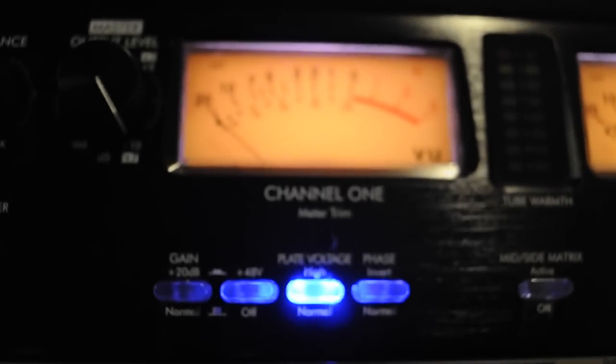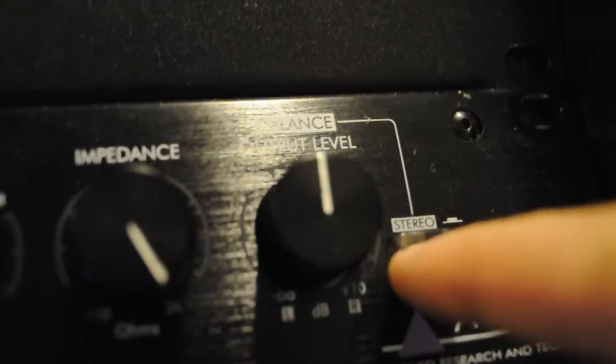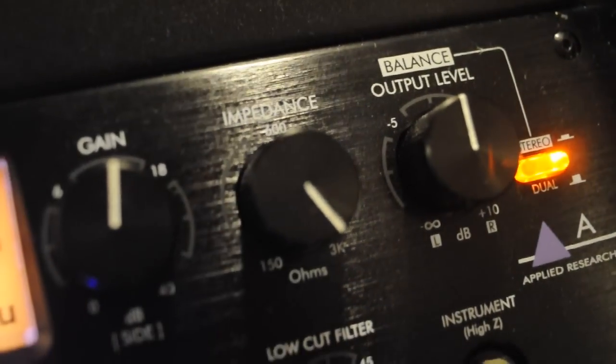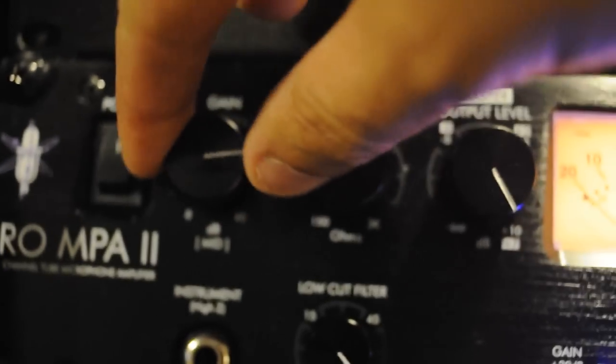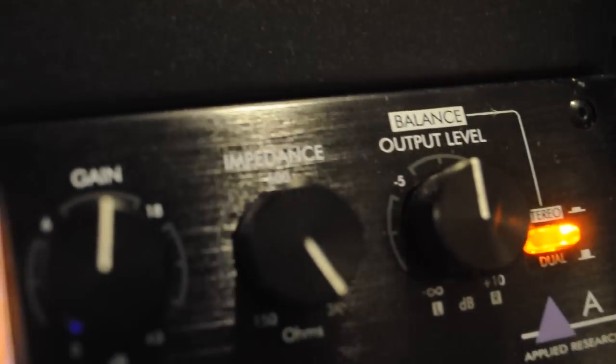The unit also has a stereo capability. By pressing this button right here — it lights up — that ends up allowing you to control the gain in both channels from one knob, and allowing the output level on the right-hand side to function more as a balance knob. There are many cases in which this would be desirable.